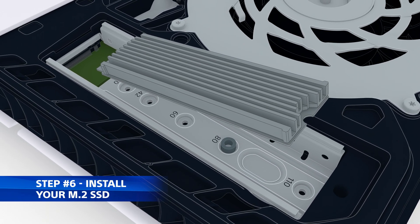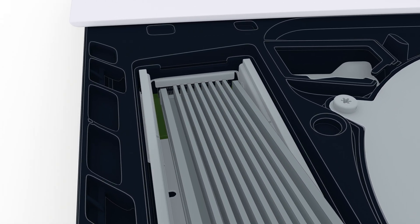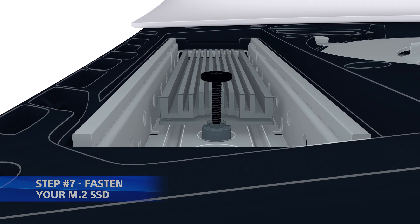Align your M.2 SSD with the notch on the terminal and insert it firmly from a diagonally upward position. Tilt the SSD down and secure it with the screw you set aside earlier.